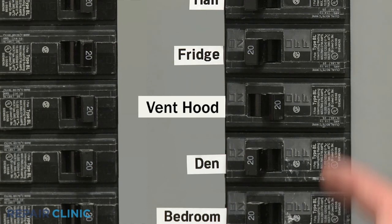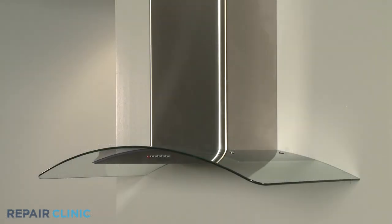Turn the power supply back on, and the range vent hood should be ready for use.